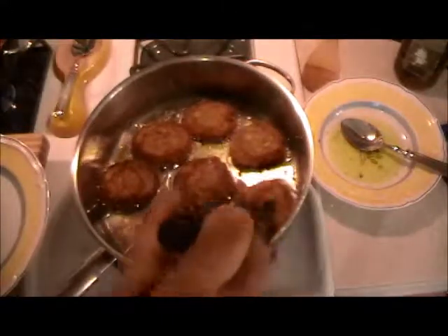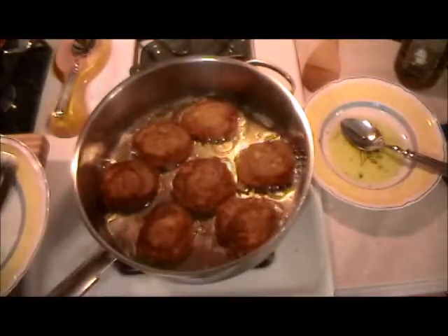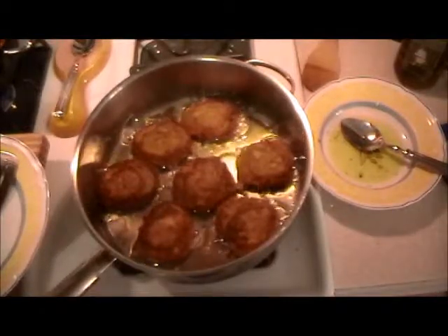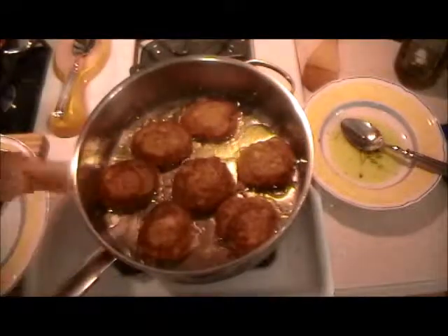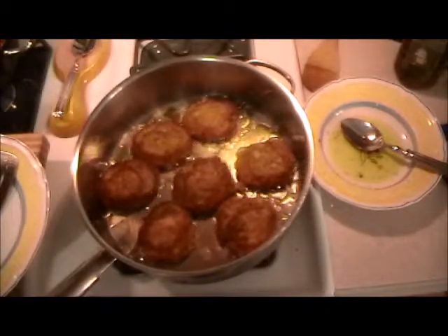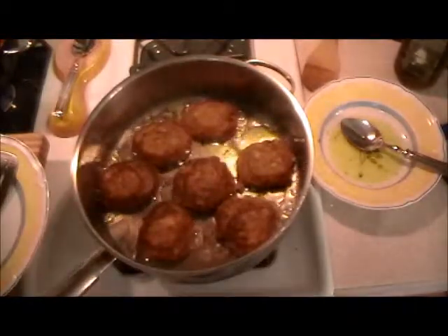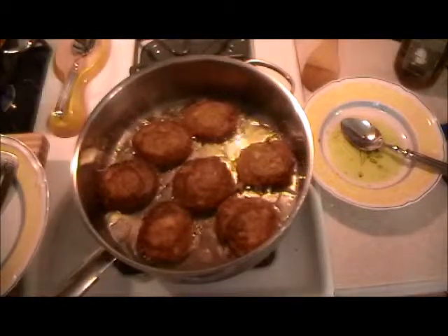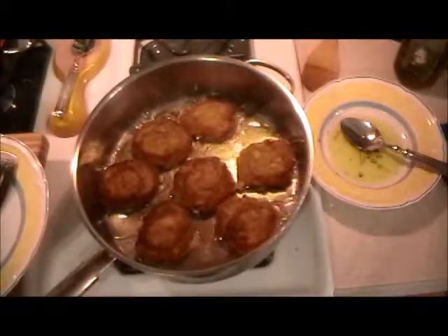So how are we going to serve this — would you put the sauce under or over? Presentation — always think about that. There are three ways: covering it with sauce, just lacing a little sauce over so you see most of the patty, or putting the sauce underneath. I definitely would not cover it completely. So it's a toss-up, but I'm going to lace a little bit over so you see both the sauce and the patty.